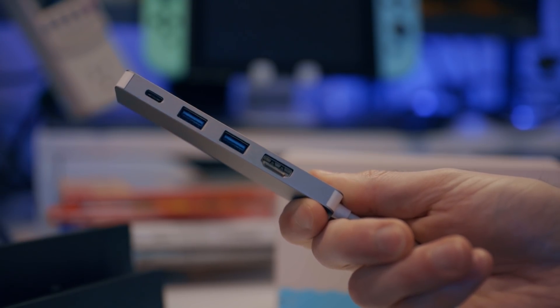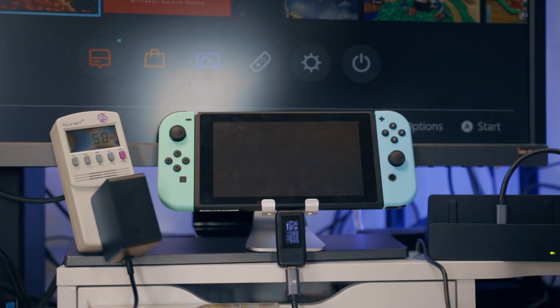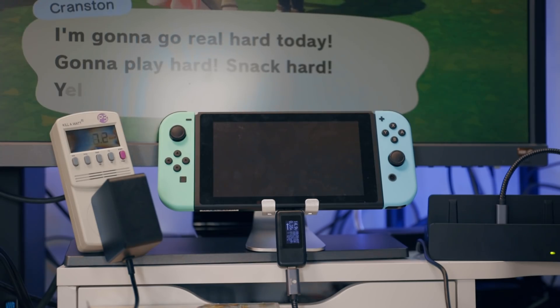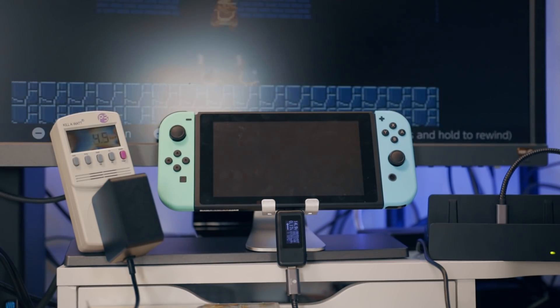On each of these, I tested asleep with a full charge, idling on the home screen, playing Animal Crossing, playing Breath of the Wild, NES Super Mario, and Doom.